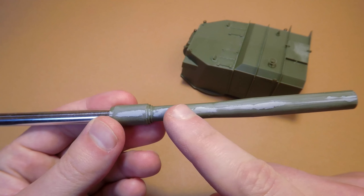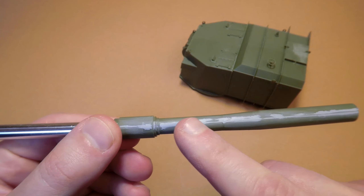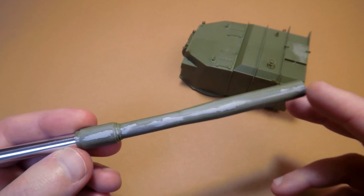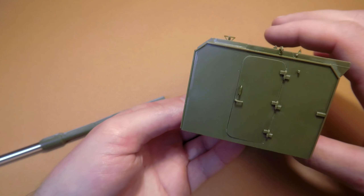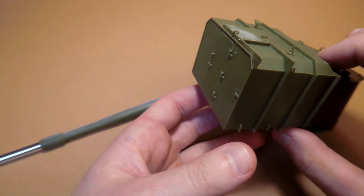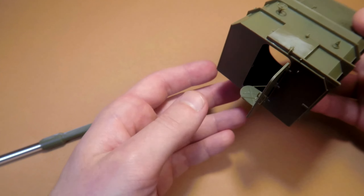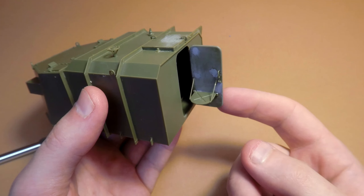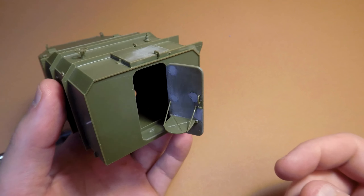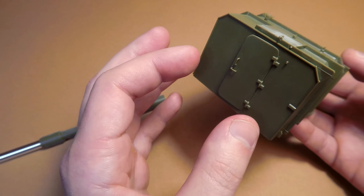What about the barrel? I sanded all that putty, but maybe primer will reveal some additional gaps. If we find them, we repeat the procedure with putty. We can either install the barrel now or paint it separately with the turret and glue it at the end. The big hatch from the rear side is now workable. Here is our completed turret, and it's impressive by its size — like the main caliber gun of a destroyer-class ship.